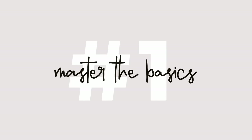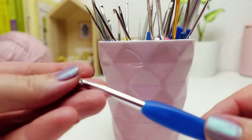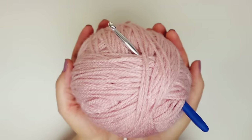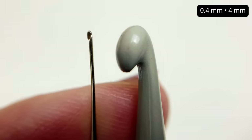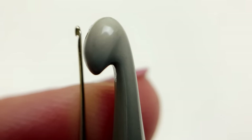Tip number one folks: start with the basics. If you're new to crochet, it's crucial to first master the fundamentals using a regular sized hook and yarn. Trust me, attempting micro crochet right off the bat with a 0.4 millimeter US size 16 might lead to some frustration.